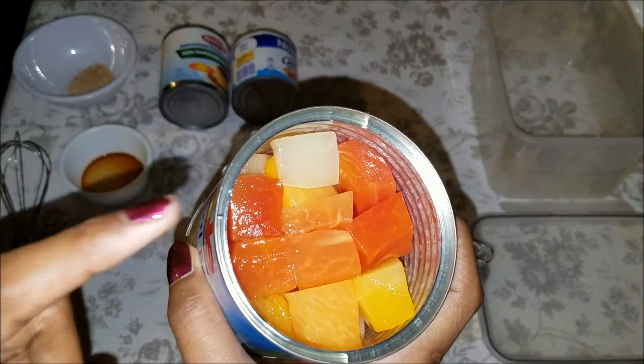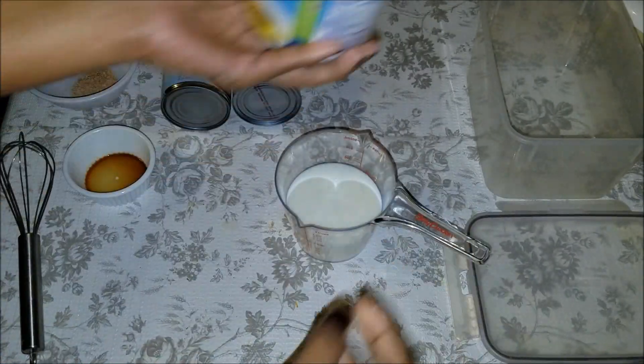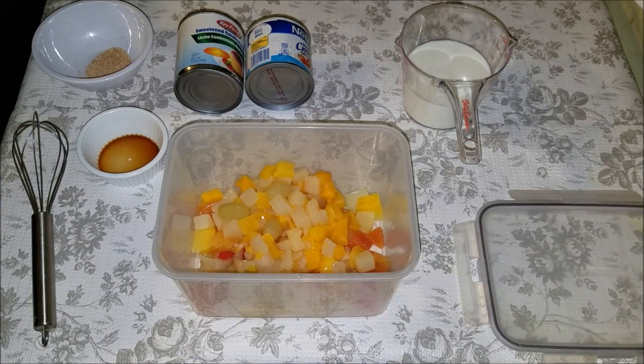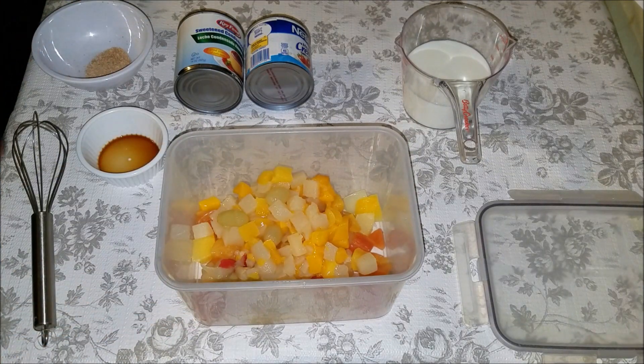First, you want to drain all that sugary liquid from your cans of fruit cocktail, then just add the fruit to your bowl.